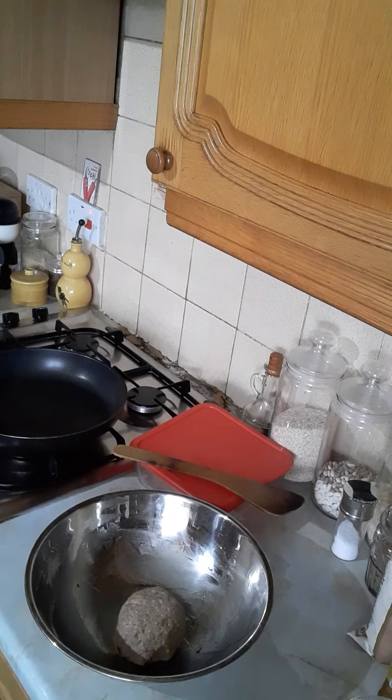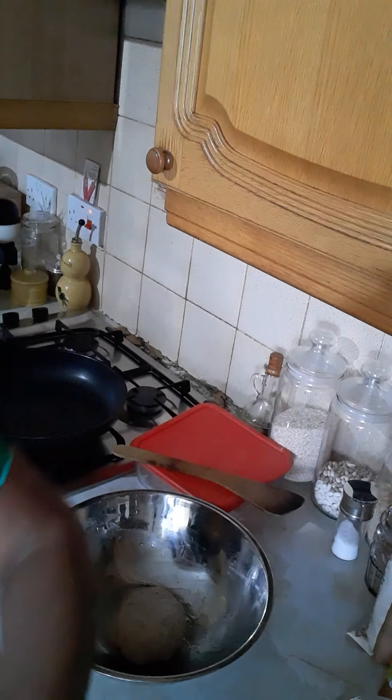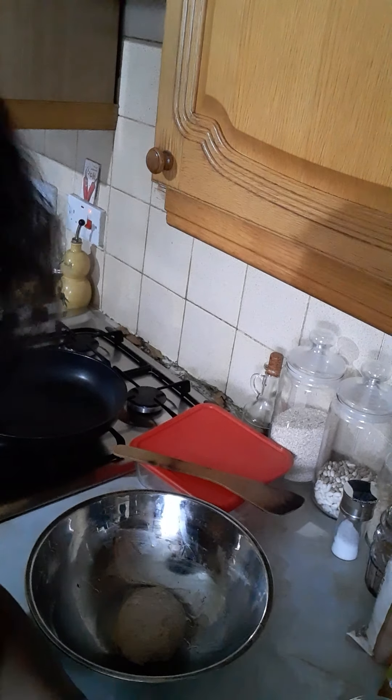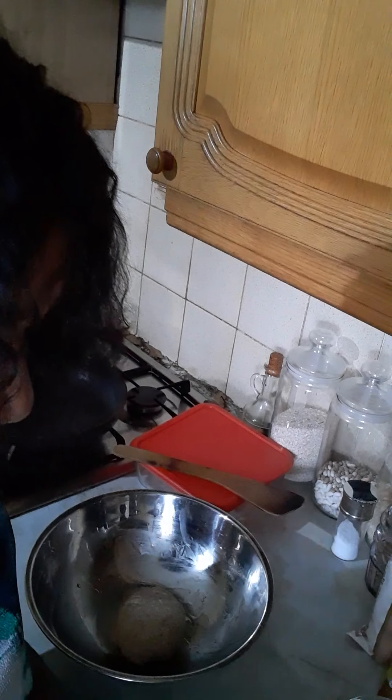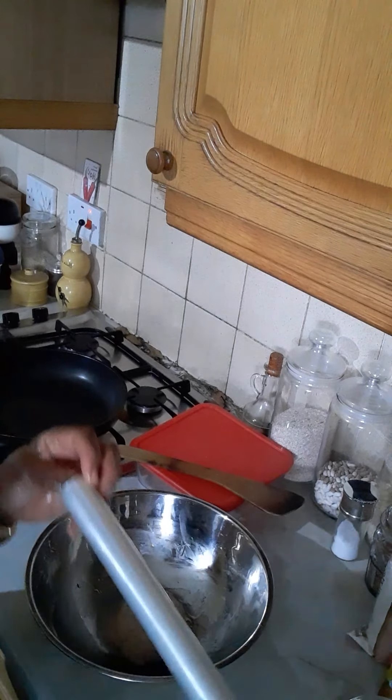Do you eat chapati? Chapati is like a pizza bread — do you like it? So I'm going to cover it for 30 minutes before I put it in the frying pan, and I'm going to cover it with this.